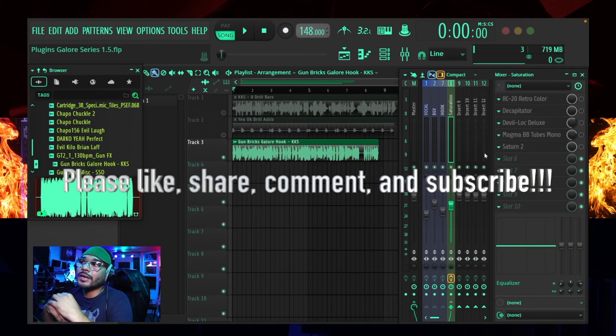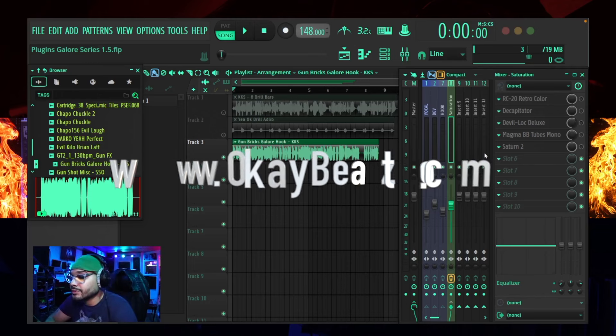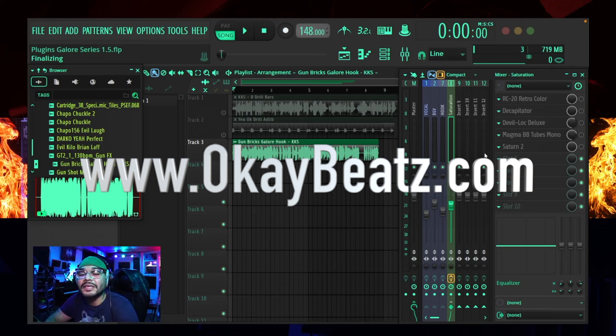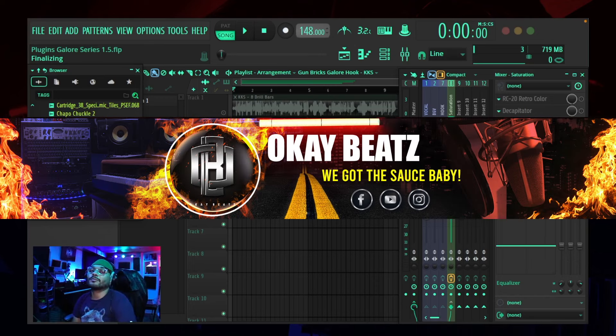The Magma BB Tubes honestly impressed me — it's new from Waves and I was blown away by the quality. It saturates everything but does not sacrifice the high end or bring ugly distortion. The Decapitator is a classic go-to. Saturn II from FabFilter is a remake of Saturn 1, though I'd say they complicated things a bit — you really gotta know what you're doing to get the right sound. Saturation is tricky; you need the right tool. Once you get the hang of it, you're going to be adding a lot of quality to your vocals and tracks. Go to www.okbeatz.com for beats, sound kits, custom beats, studio time, and beat-making tutorials. Appreciate y'all for watching — this is Kevin Kane with OK Beats, peace.